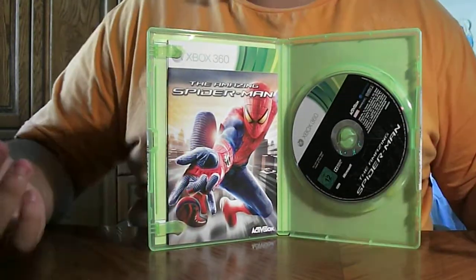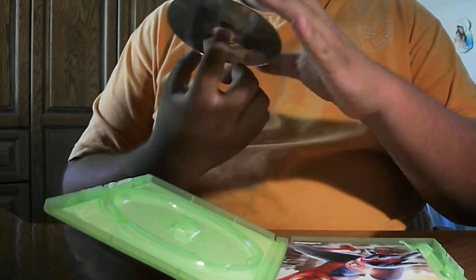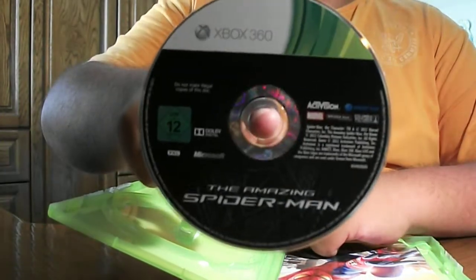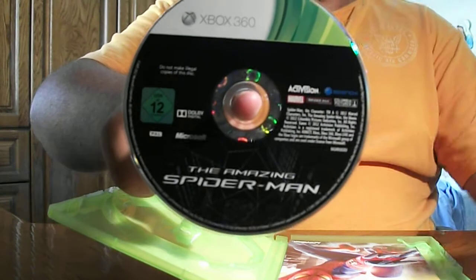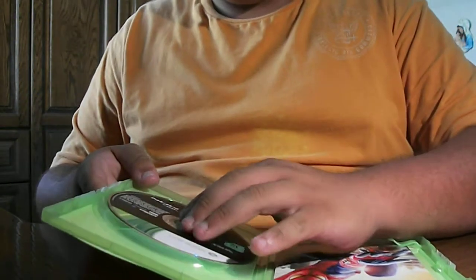We have the guidebook and the disc. So let's take a look at the disc. The disc is really amazing. Black finish at the background and the amazing Spider-Man written on it. Put this back in here.